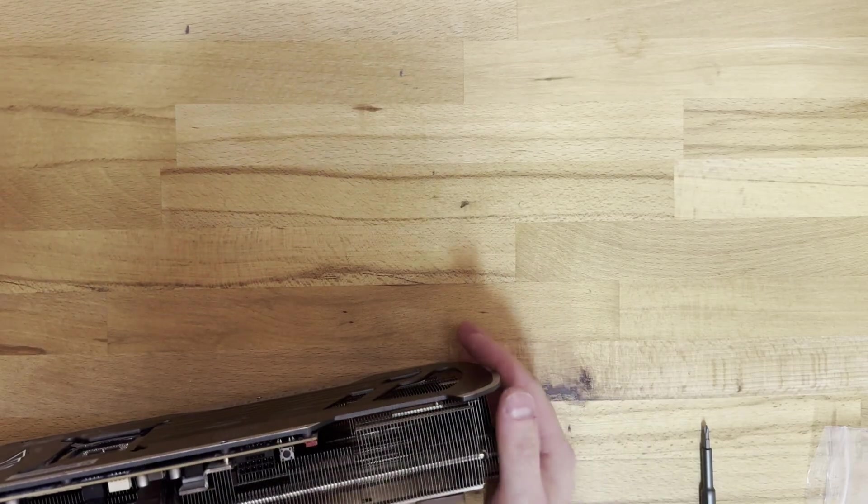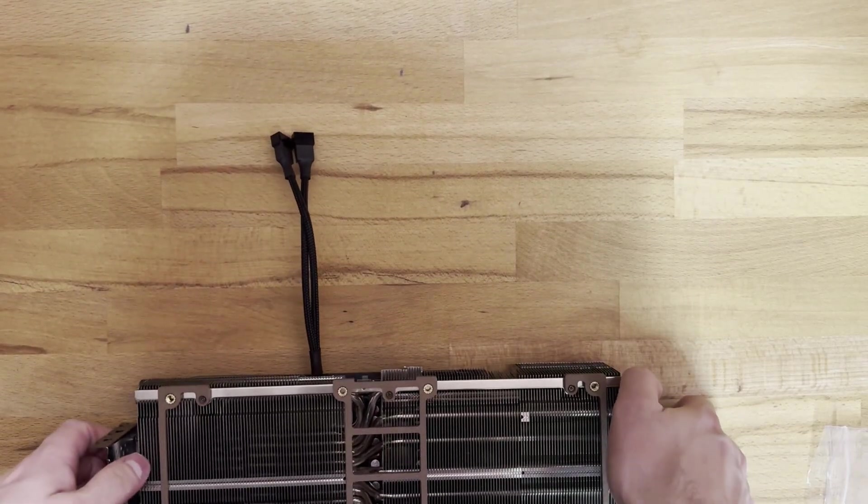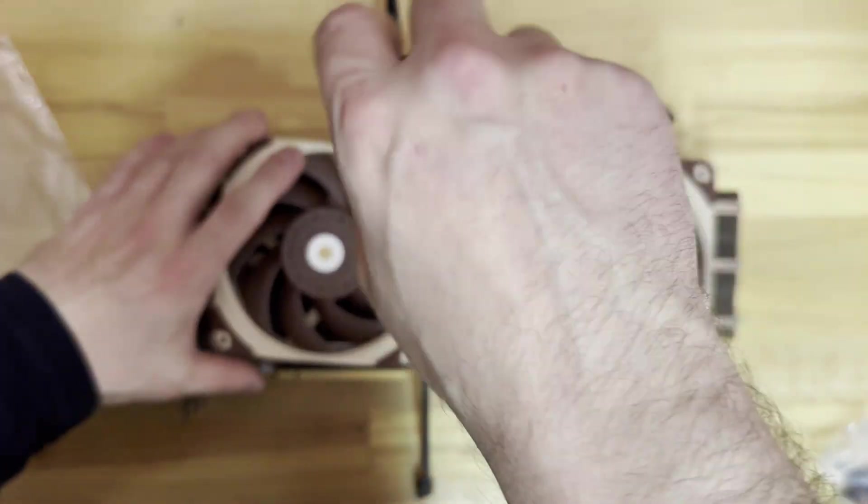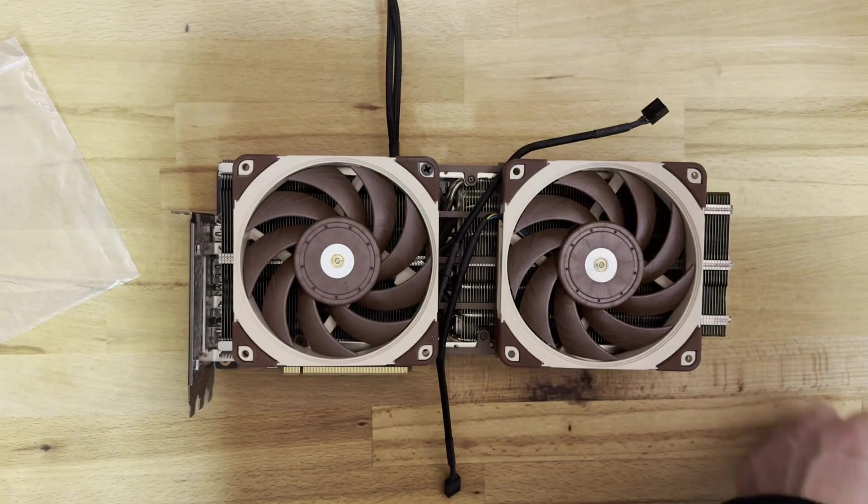Next step is to connect the adapter cable for the two new fans that we will be mounting. You don't necessarily need to do this — you can also run your fans off of your motherboard, which in the end I resorted to doing anyway, because the fan control software works nicer with the motherboard headers than with the GPU header.